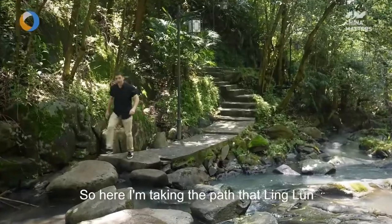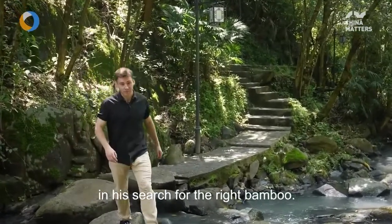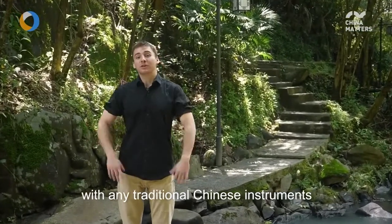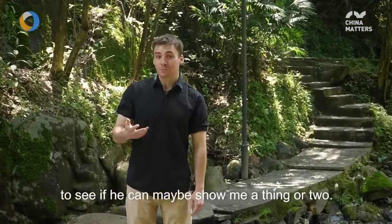So here, I'm taking the path that Ling Lun is said to have taken long ago, in search for the right bamboo. I personally have very little experience with any traditional Chinese instruments, so today I'm meeting up with a musician to see if he can maybe show me a thing or two.